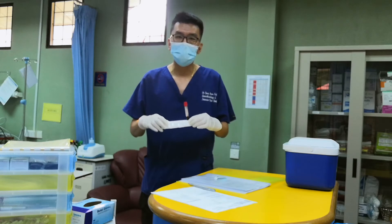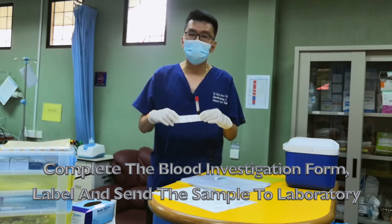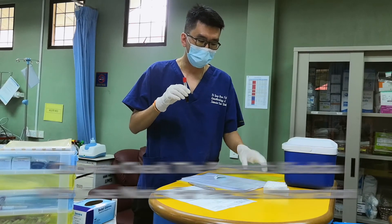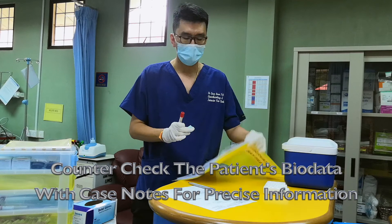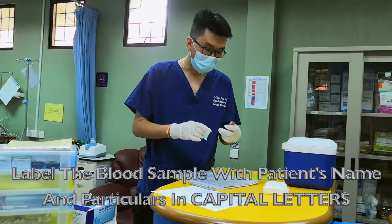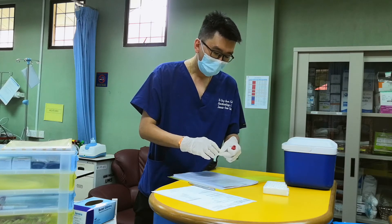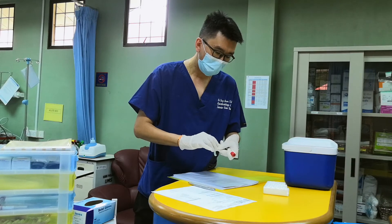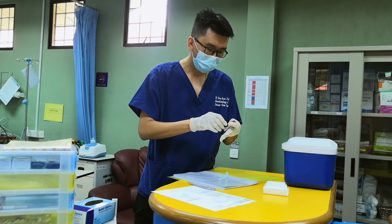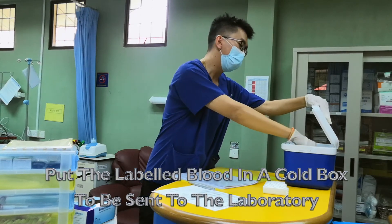Once the patient's blood has been obtained, the next step is to fill out the patient's laboratory blood investigation form, label the sample, and send it to the lab. Counter-check the patient's case notes and label it onto the blood that has been taken, precisely checking the patient's name and particulars. Make sure the blood is stored in a cold box.